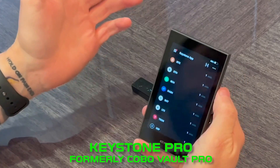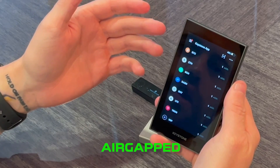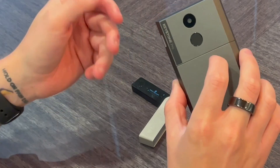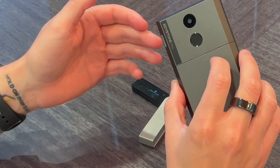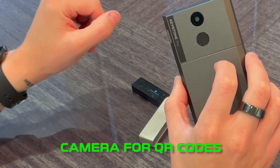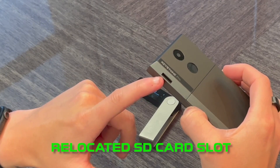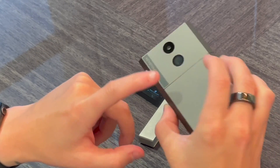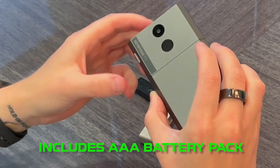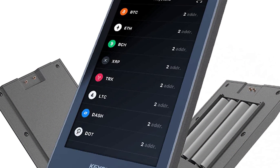On my right here is a brand new Keystone — if you're familiar with the Cobo Vault Pro, this has now been rebranded. Keystone is the new brand and this is a 100% air-gapped device. It also has a fingerprint authenticator so you can open and sign transactions with your fingerprint. It also supports multi-sig so multiple people can sign a transaction with their fingerprint and or password. Right here you have the camera so it can scan QR codes to send and receive coins completely air-gapped. On the side there's an SD card slot which has been relocated for easier access. It has a rechargeable battery but also comes with an additional battery pack for four AAA batteries if you want to go completely off the grid.